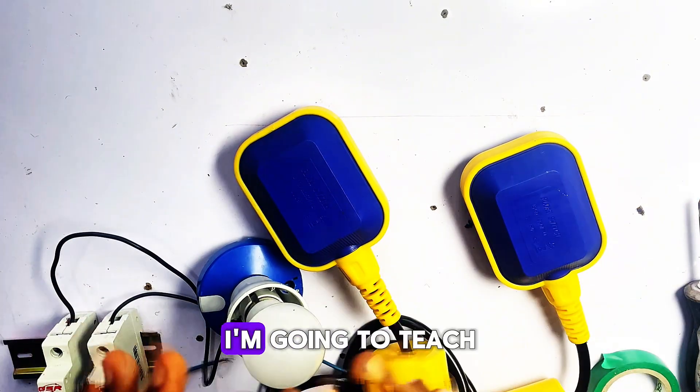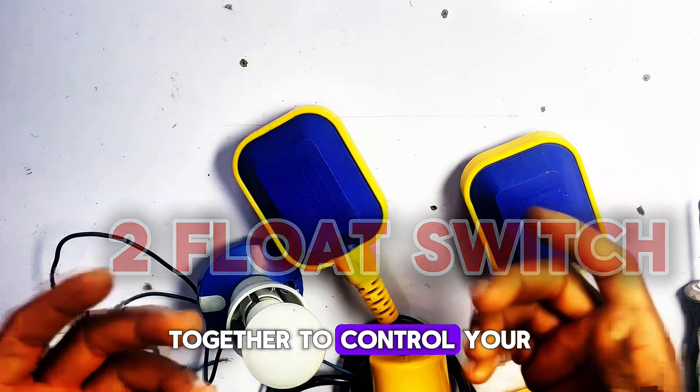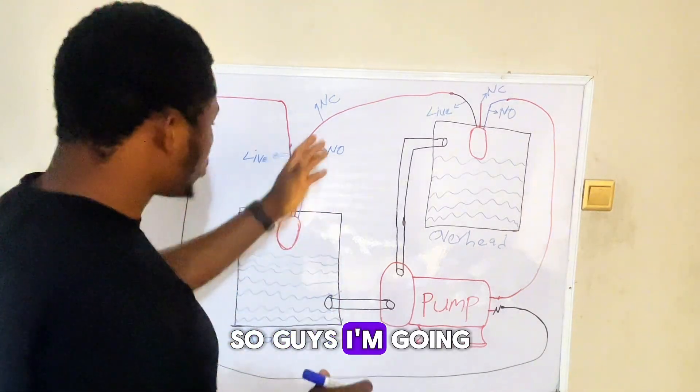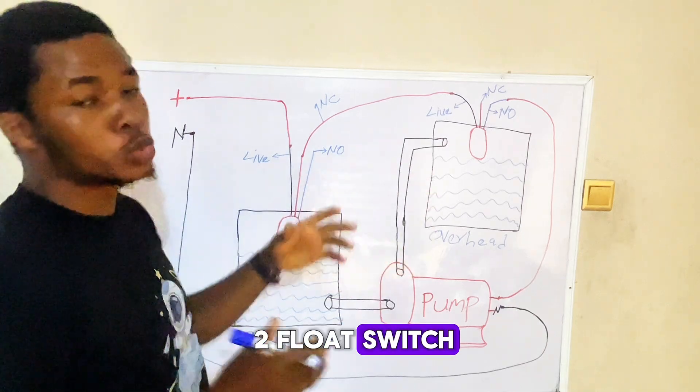Hi everyone. In today's video I'm going to teach you exactly how to wire two flow switches together to control the water level in both the ground tank and overhead tank automatically. I'm going to use this diagram here to explain exactly how two flow switches work in an automatic water level control system.